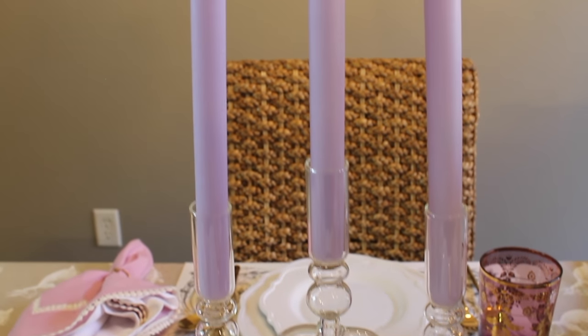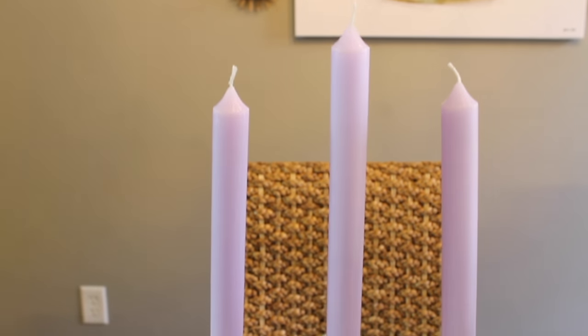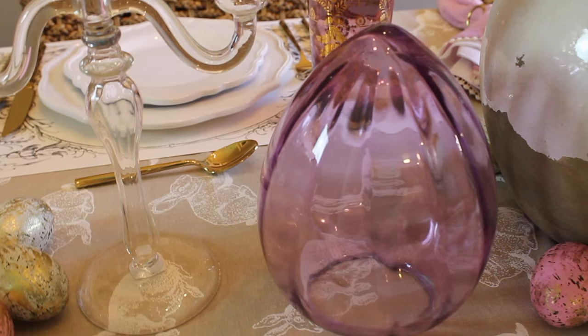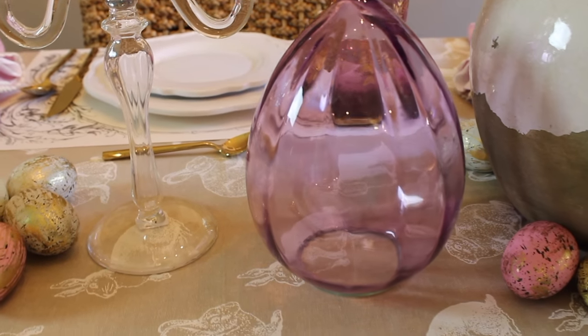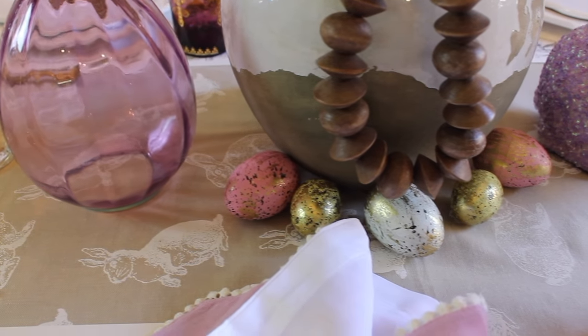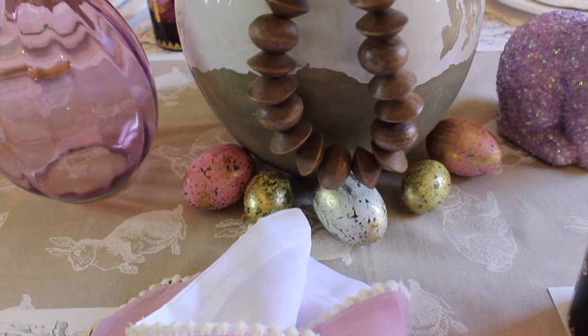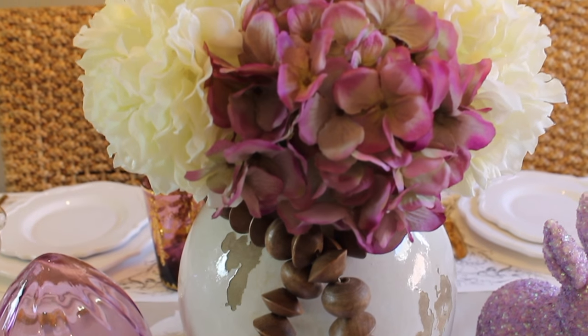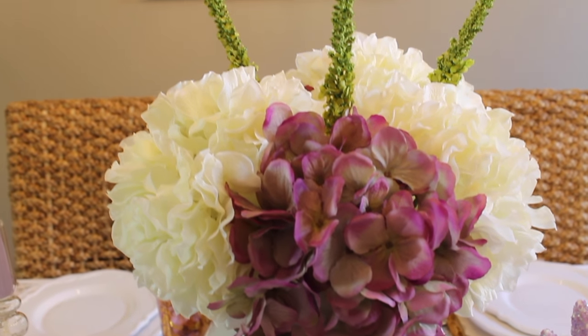And here is a closer look at my centerpiece. As some of you may know, purple is my favorite color — I absolutely love purple. So I decided to go with a color scheme of lavender, purple, and gold, with a few touches of pink and blue. If you'd like to know where I purchased all of these items, I will have most of them linked below.